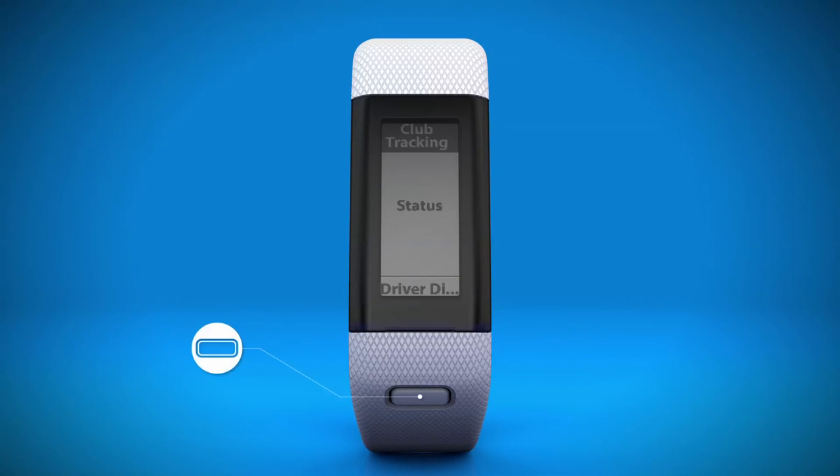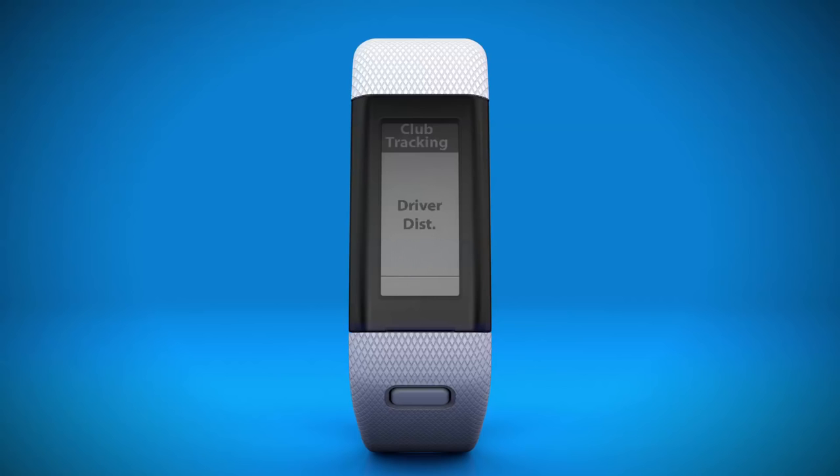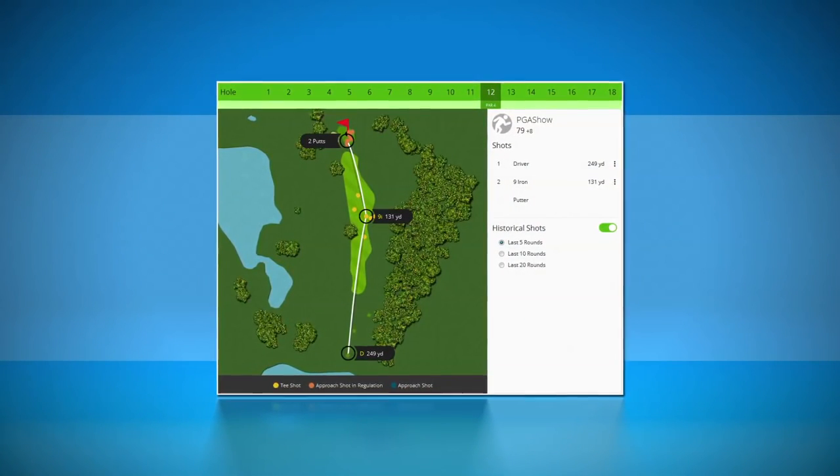The first time you turn on Club Tracking, your golf watch will ask you to enter your typical drive distance. This information is used to predict what club you're likely to use for each shot — all you do is confirm the correct club. With Club Tracking turned on, after each shot, your Garmin device will ask you to identify the club you just used.